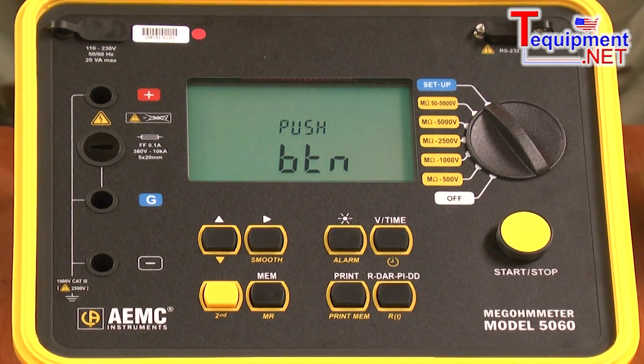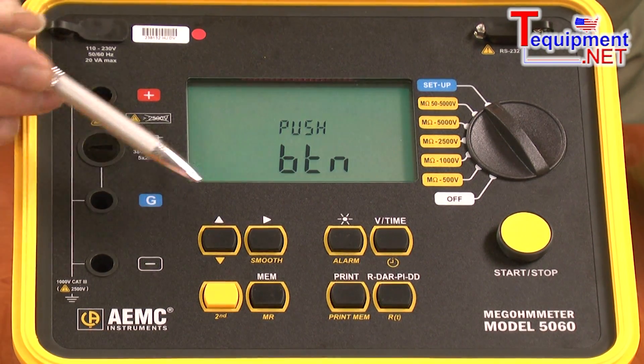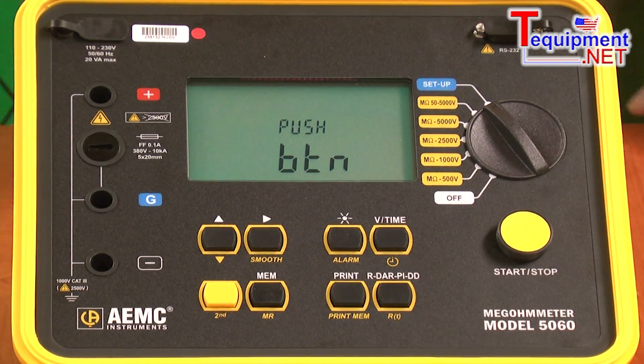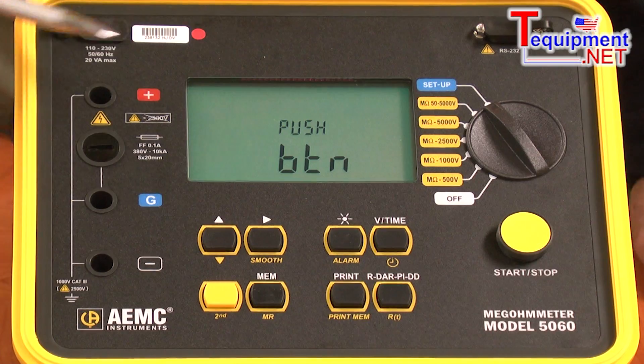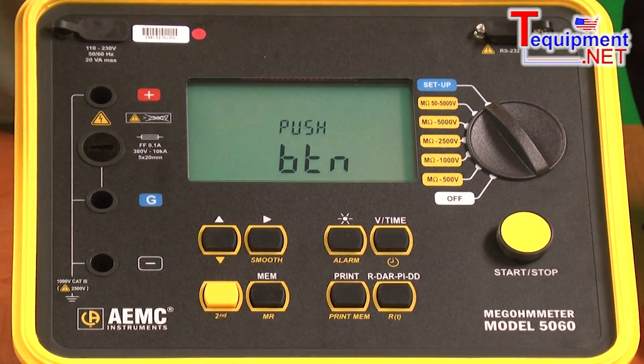The unit incorporates a smooth function. Should you be in an environment where the display is jittery and bouncing around, you can simply press the smooth function to reduce that jitteriness associated with ambient electrical noise in the area.